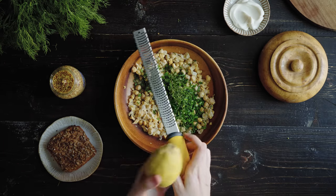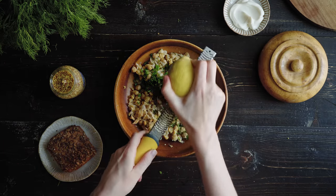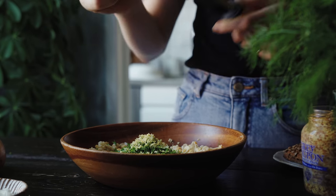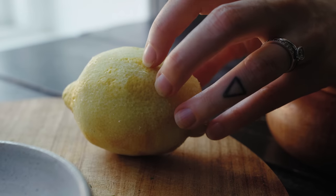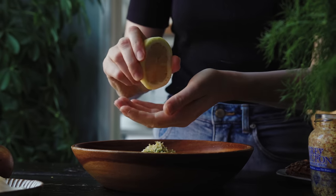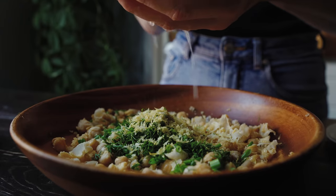Next, to add lots of zingy flavor, I use a microplane to zest the skin of one lemon. I'm also adding in about one to two tablespoons of lemon juice — you can decide how much you add depending on your taste preference.